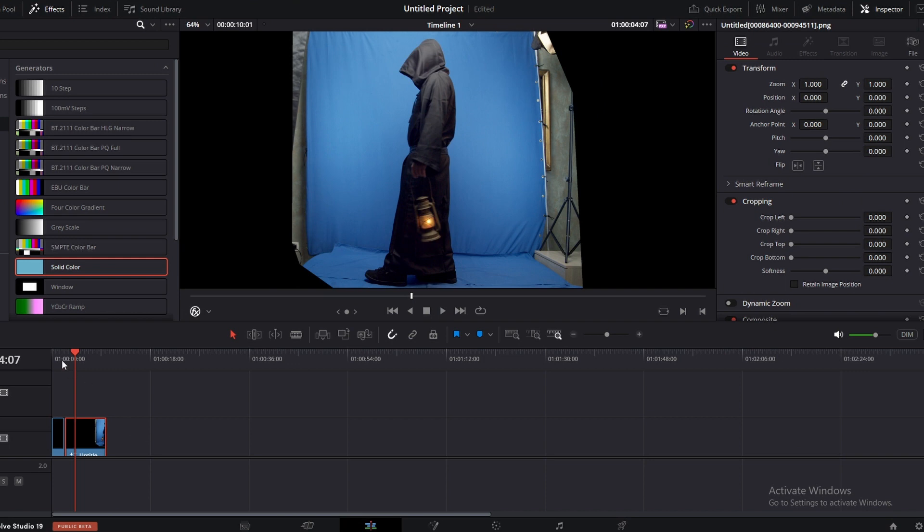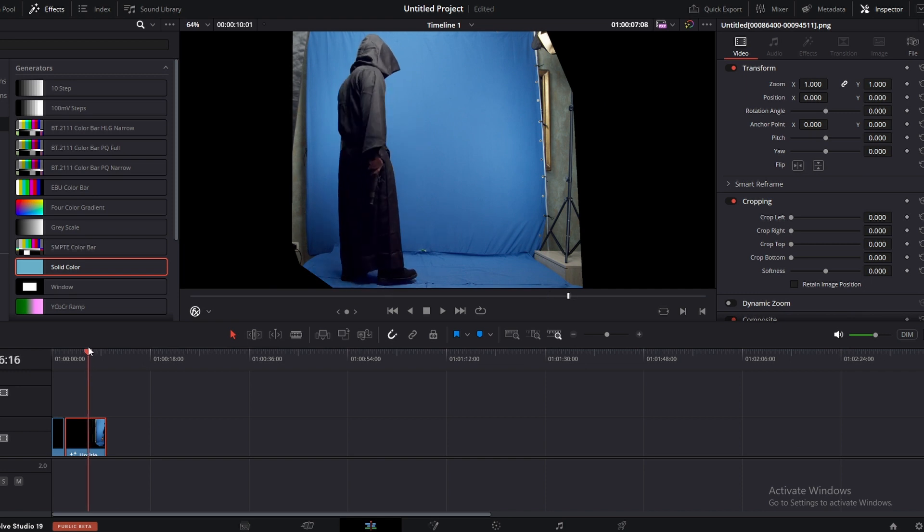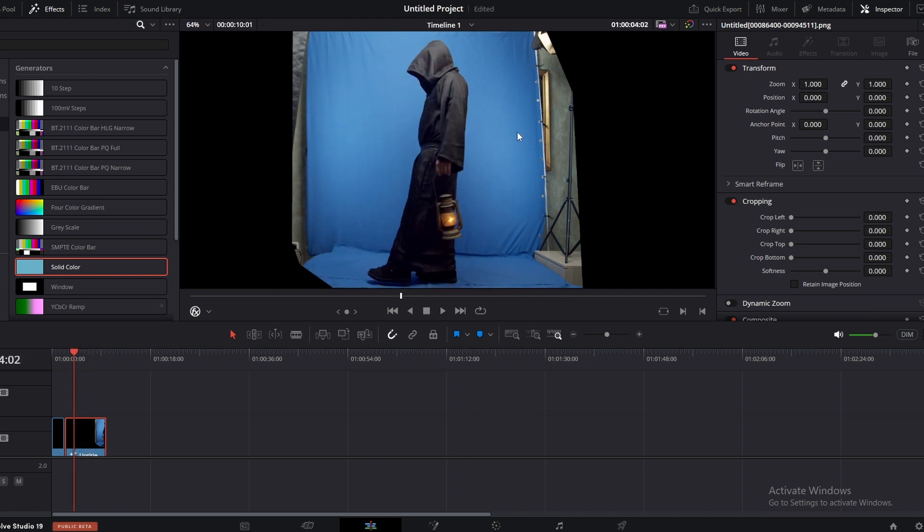Hi everyone, I am Josem Asheri. So this is the scene we are going to key out today. If you take a look at the footage, you can see the screen is unevenly lit. This part is very bright and if you come to the floor, it's very dark and it's noisy too.